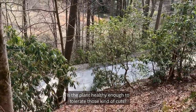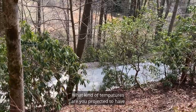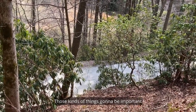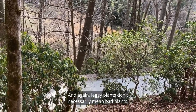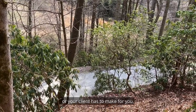There are a lot of things you need to know before making that decision — is the plant healthy enough to tolerate those kinds of cuts, and what kind of temperatures are projected over the next couple of weeks? Those things are going to be important before you make those choices. Also, leggy plants don't necessarily mean a bad plant, but it's a choice you or your client has to make.